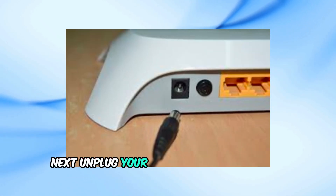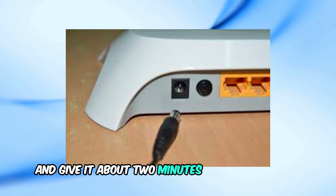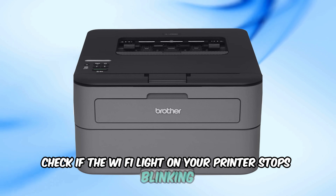Next, unplug your router and wait for 60 seconds. Plug it back in and give it about 2 minutes to go back online. Once the router is ready, check if the Wi-Fi light on your printer stops blinking.